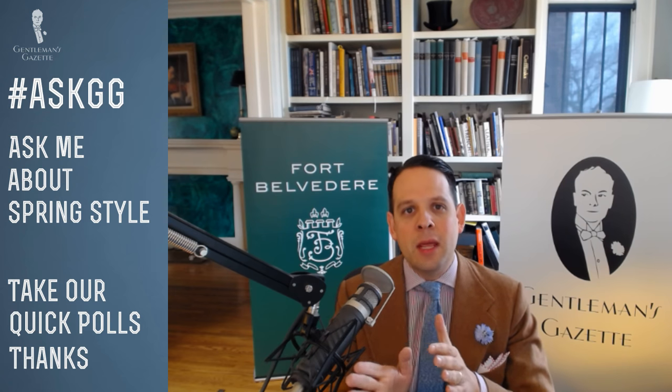I've had espadrilles for years. I first encountered them during a trip to Barcelona, then learned that in Spain they make them in Mallorca — it's a traditional shoe there. Originally they used a jute sole and then started adding rubber at the bottom. I actually visited a factory in Spain that made espadrilles and they also used recycled rubber tires, which are extremely durable. I could make a video out of it — thanks for the inspiration.